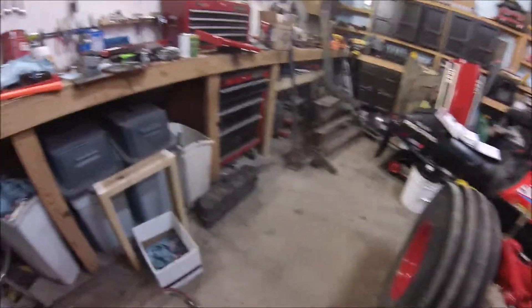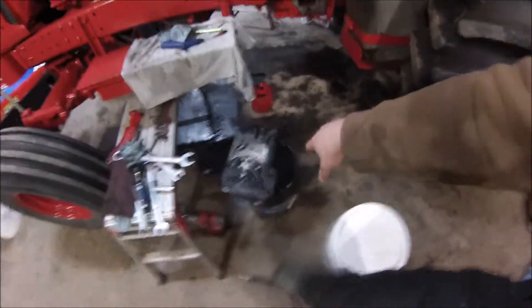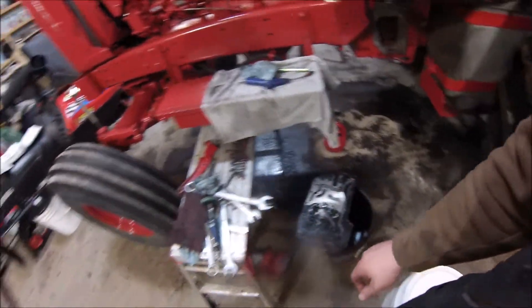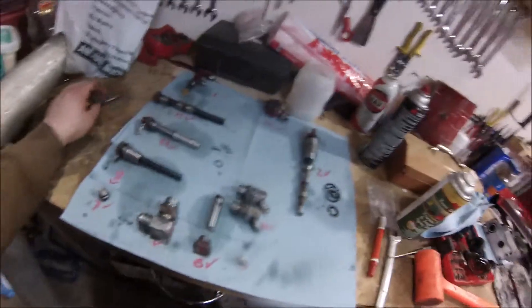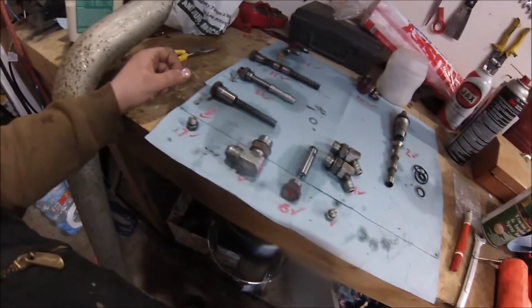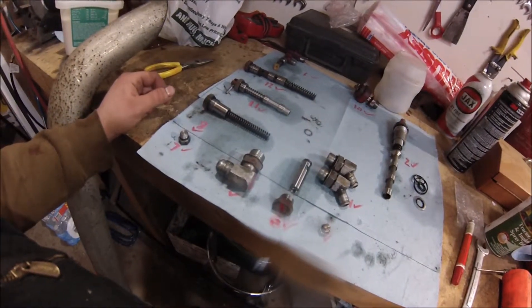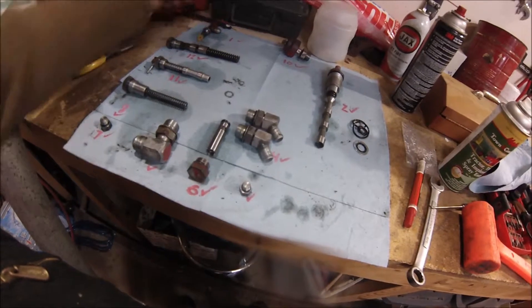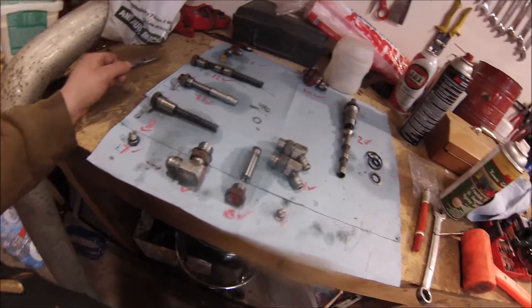We're in the middle of lambing right now, so I'm doing the best I can to get video while I'm working on this. Right now I'm just cleaning some of the old gasket off of the MCV — multiple control valve. I've got all of the pieces laid out here, they're all numbered to match the shop manual. I got all the new O-rings installed on them already. Just got to get it cleaned up, get them all put back together, and then get all the pump and everything bolted back on.